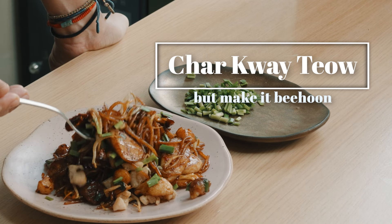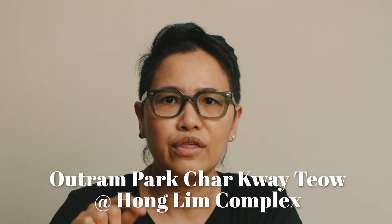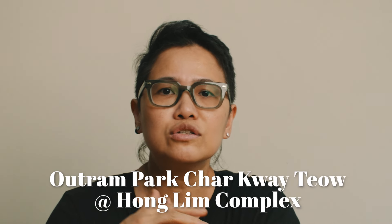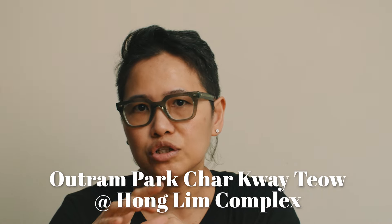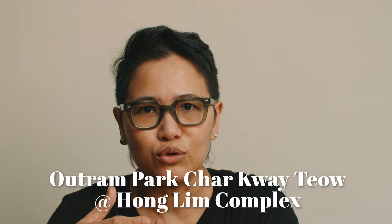Today we will be making cha kuei tiao at home with Bi Hoon. I love cha kuei tiao and one of the things I love about it is how delicious it is with all these simple ingredients. The other day I went to my favorite cha kuei tiao stall and I was told that if you get there early enough, you get to try and order a special side order — which is cha kuei tiao but with Bi Hoon.